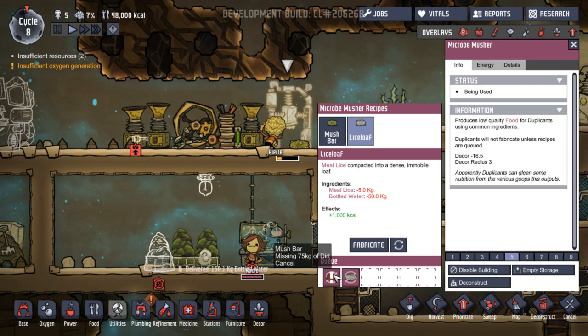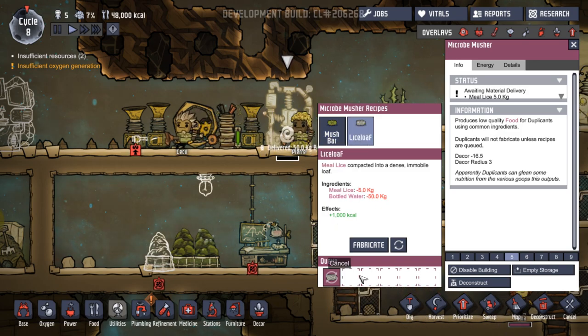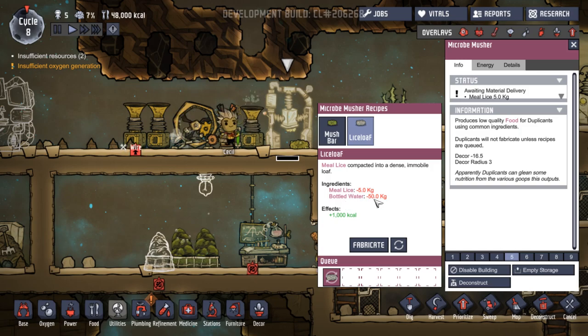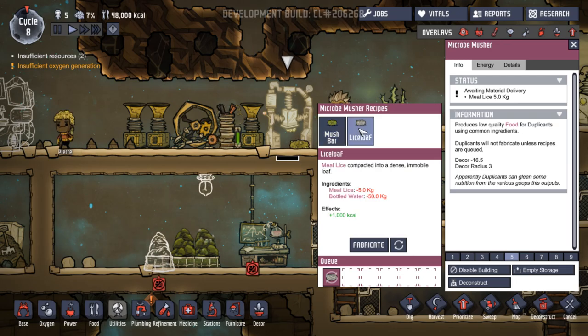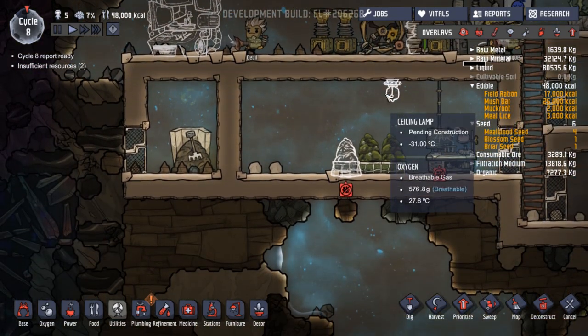We could do these instead of those. Let's take that one off. So, lice loaf — we have meal lice, we have bottled water, and these give more calories. Not going to give diarrhea. It's a dense, immobile loaf.